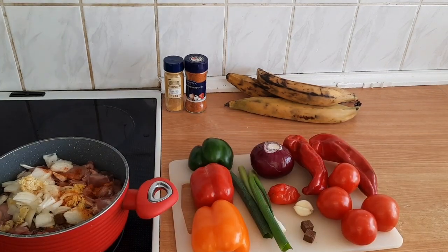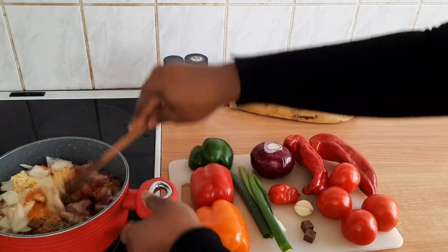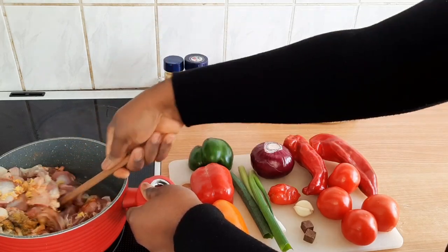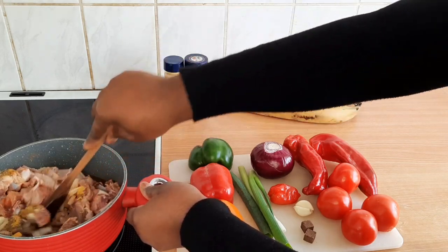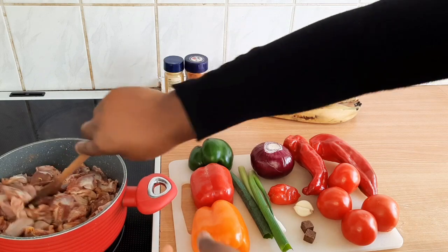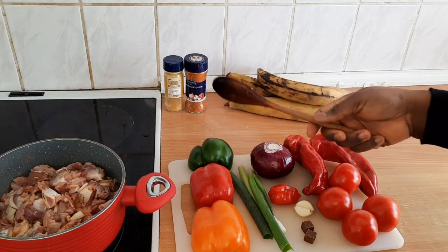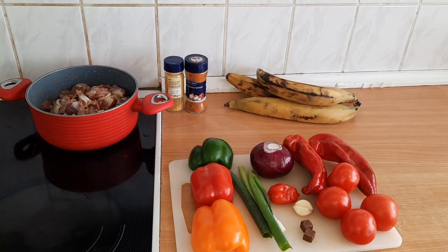It's not much though, so I'm going to give that a mix. In the gizzard I've added one and a half cups of water.